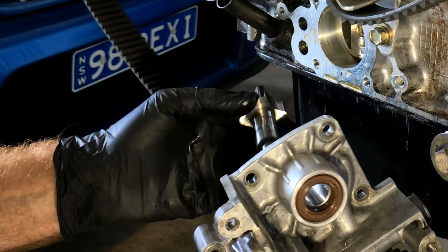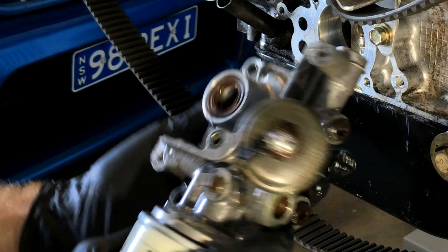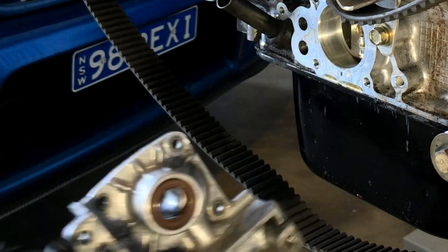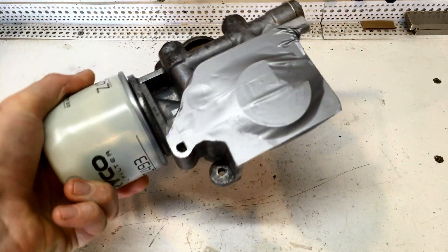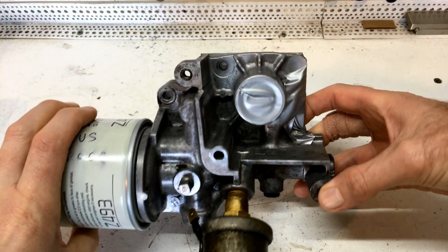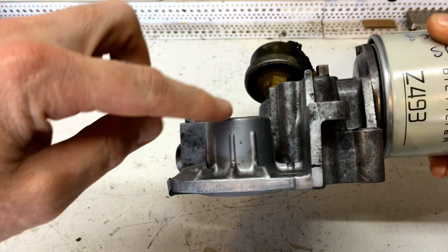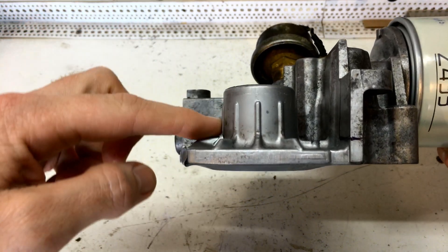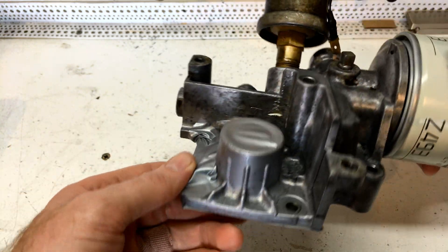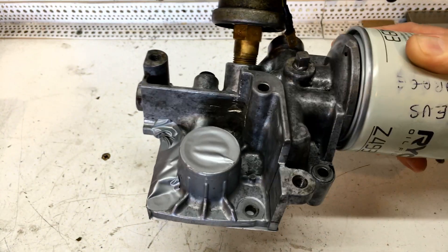Pop the shaft out. Alright guys, so I've got all the orifices of the oil pump taped up. And what we're going to do now is just remove these ribs off the side of the casting here, around the hub, so our prototype pulley will have some clearance.